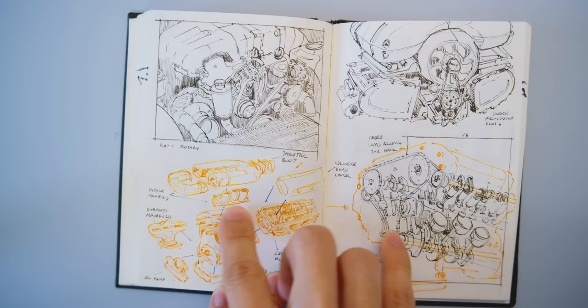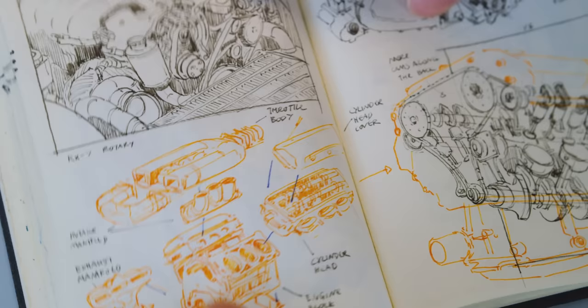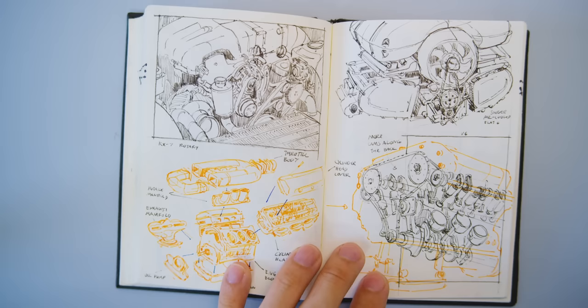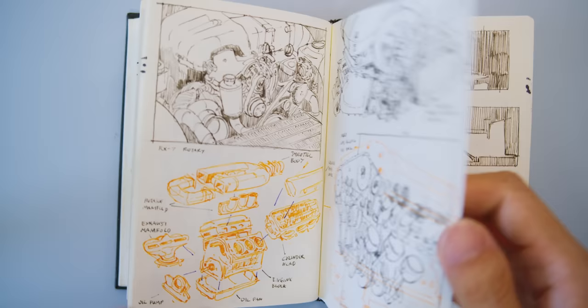Here is a study of engines. I had a vague understanding of how an engine works — the pistons go boom boom boom — but I'd never really thought about each component and how they fit together, how things rotate and move in relation to one another. This is probably my favorite page; it looks the best and is also actually quite useful.